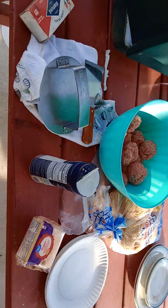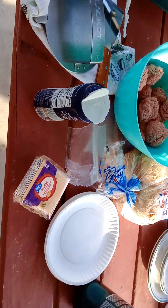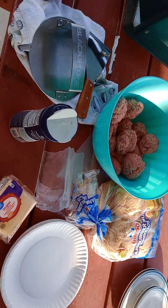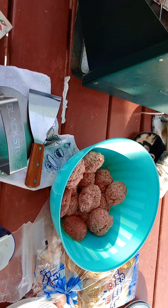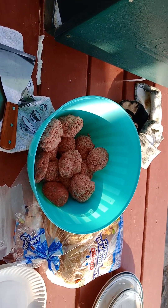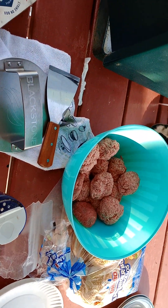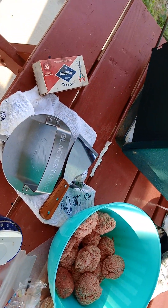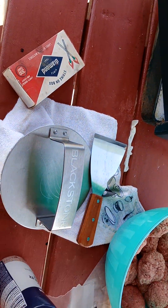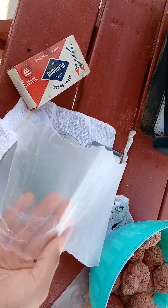Good morning everyone. I had some stuff left over from the smash burgers I did yesterday and I want to show my setup. For smash burgers, you need three-ounce balls of ground chuck — that's ground beef. Ground chuck, or honestly just ground beef, as long as it's 80/20 — 80 percent lean, 20 percent fat. You're also going to need either wax paper or parchment paper.